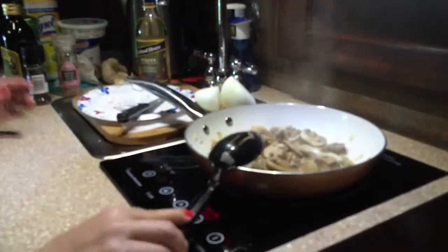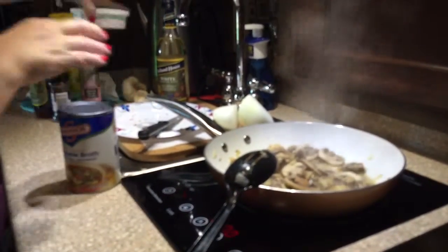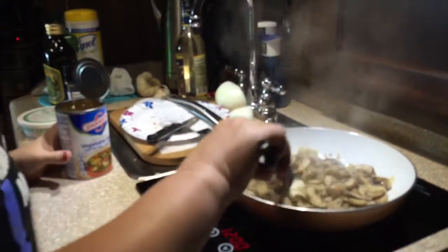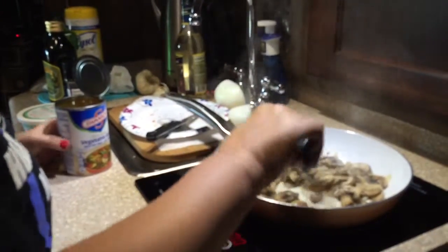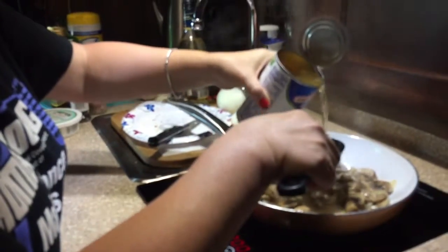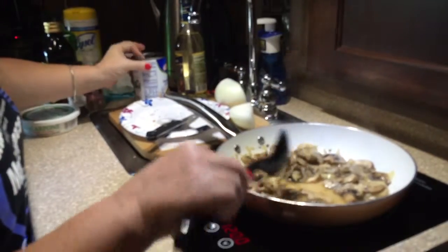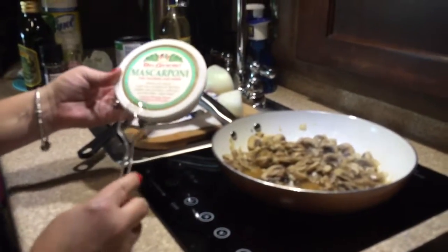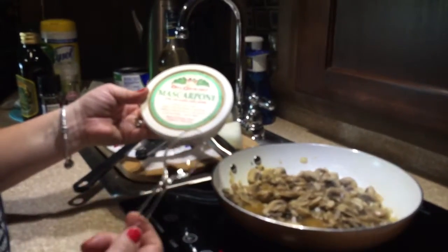While some of that cooks down, I'm going to add about the same amount of vegetable broth. I have most of that liquid cooked off with just a little bit left in the pan. Now I'm going to add about a quarter cup or a little more of the vegetable stock and let that cook down a little bit.